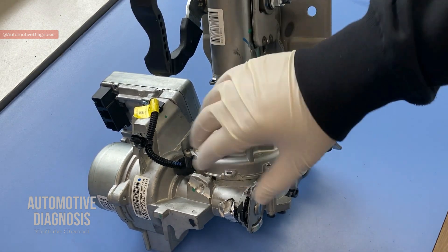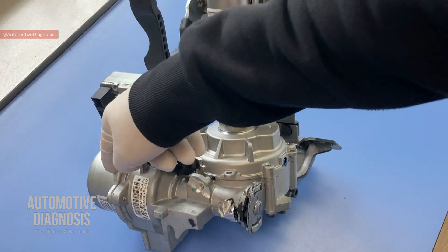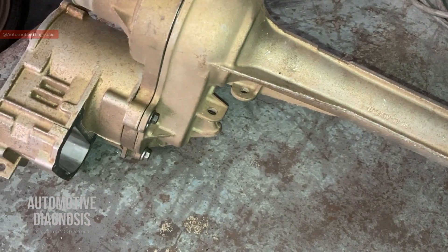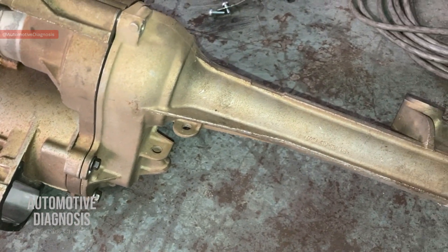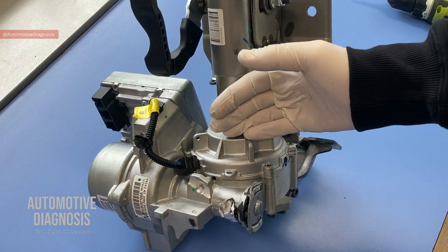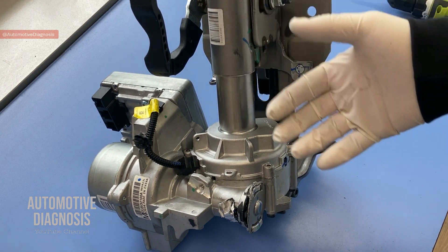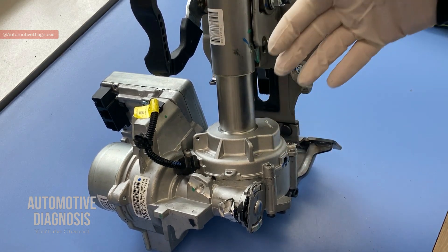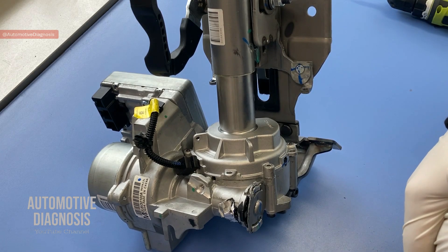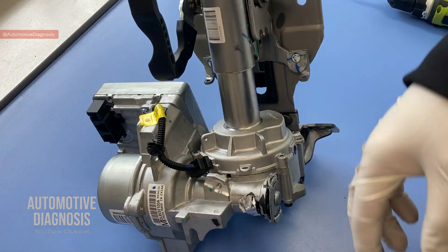Generally, EPS could be located on different positions on a steering system. This one is mounted on the steering column. There are some designs where the EPS motor is located on the pinion, and on some, like what you see on the screen, the EPS is mounted on the rack itself. This unit is removed from a Mazda 6, but the operation and design is generally the same on different cars, so whatever you see here is applicable to many other EPS systems.